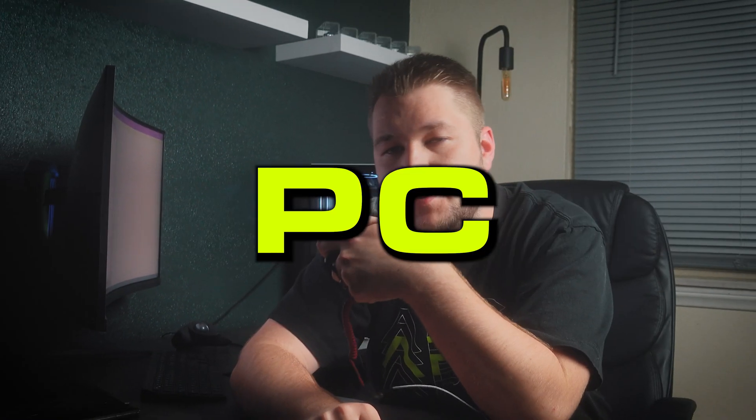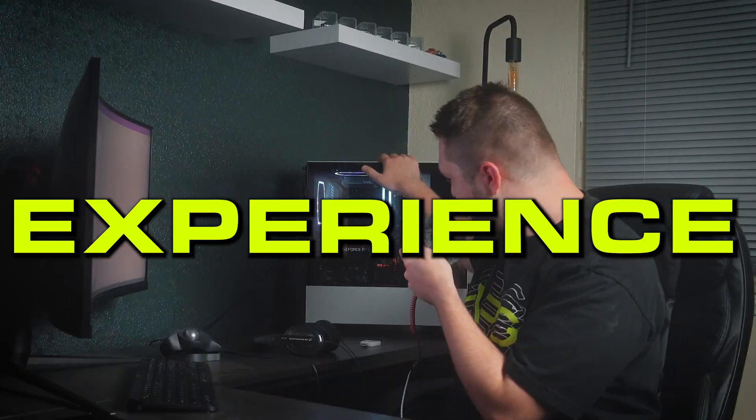This is how I built my very first rendering PC with absolutely no experience. I'm actually really proud of it.